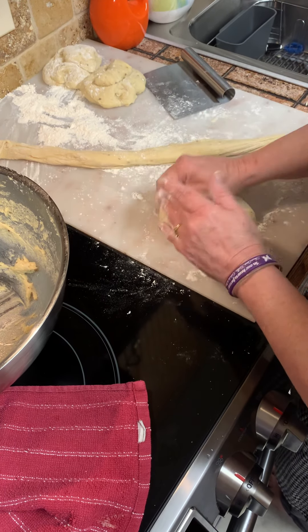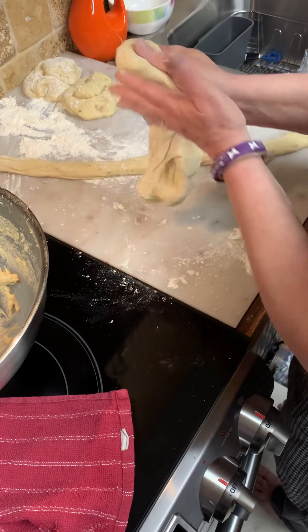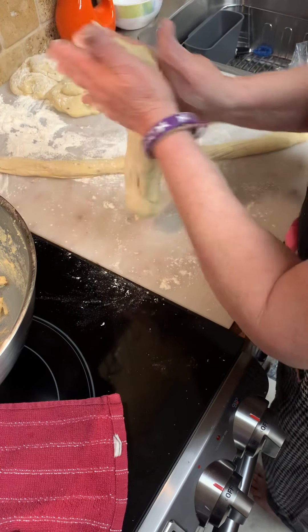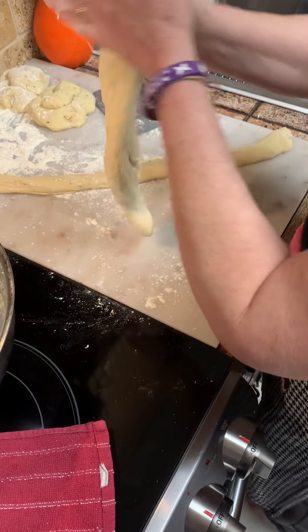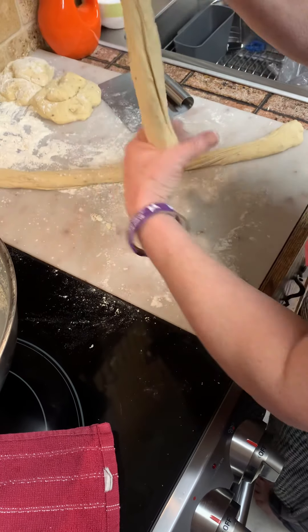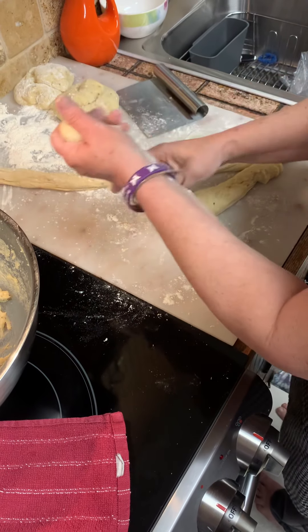So after I get done doing this, this is gonna be one loaf. I'm gonna braid it and put it on my baking sheet. I'm gonna put saran wrap on top of it again, and a towel, and let it sit for about an hour to an hour and a half — let it rise again, because it's braided.